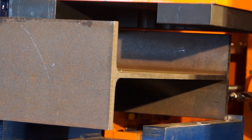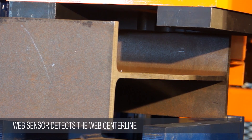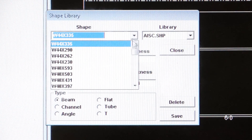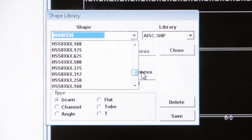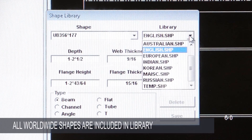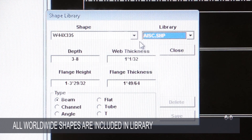When processing the flanges of a beam, a web sensor provides the option of locating the actual web centerline, utilizing the specific profile dimensions from the profiles listed in the library of shapes. All standard worldwide shapes are included and custom profiles are easily added to the library.